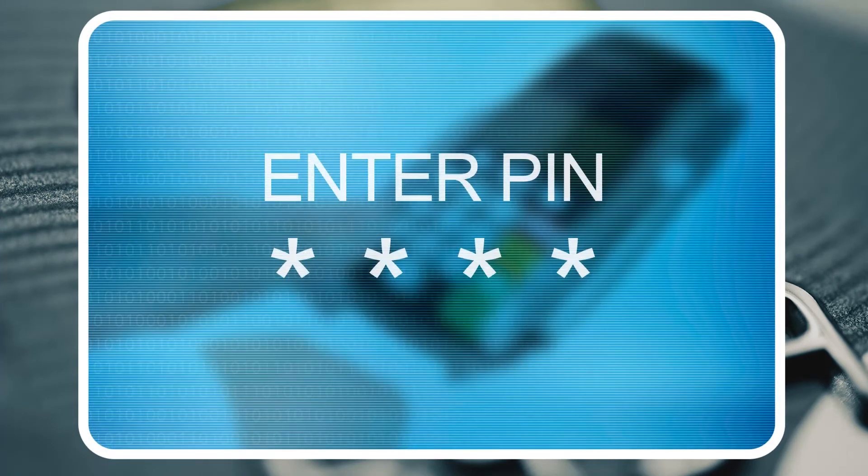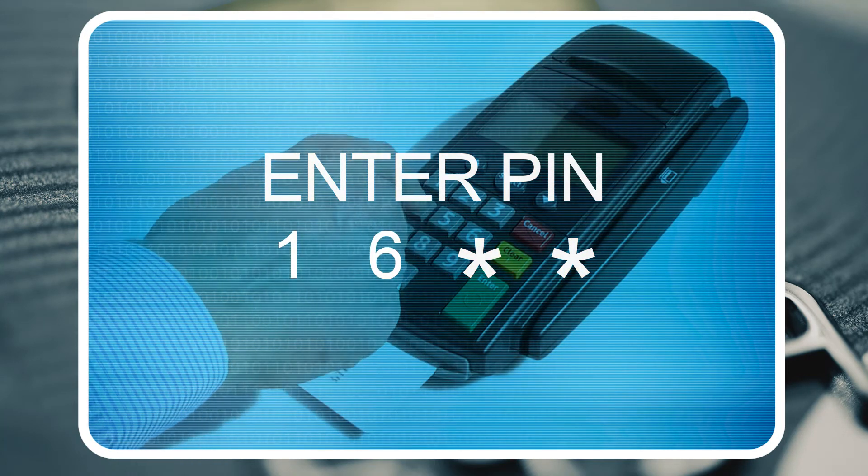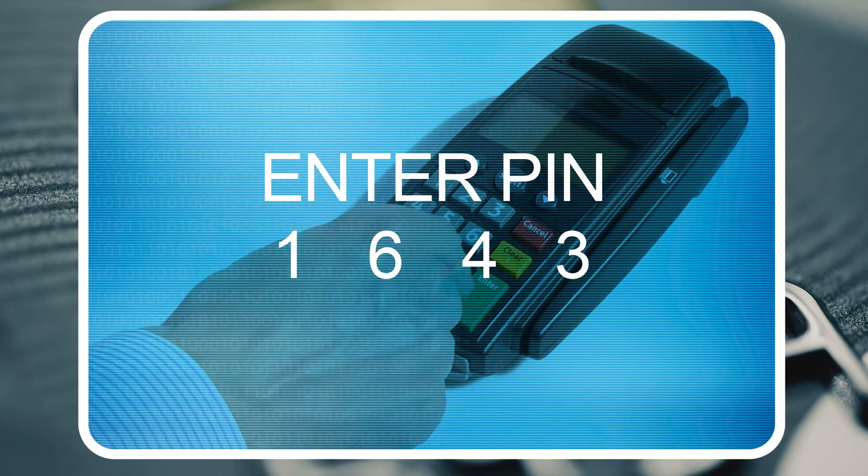Remember your PIN. There are two methods that can be used to authenticate the cardholder: PIN and SIGNATURE. A PIN is one method to verify the cardholder is the person doing the transaction. A SIGNATURE is another method.